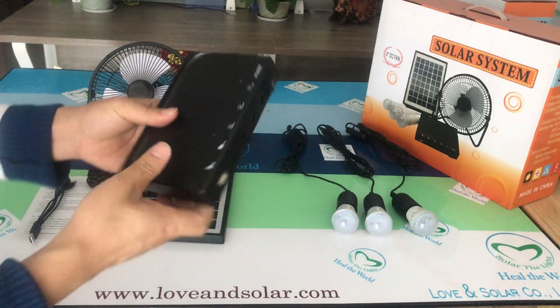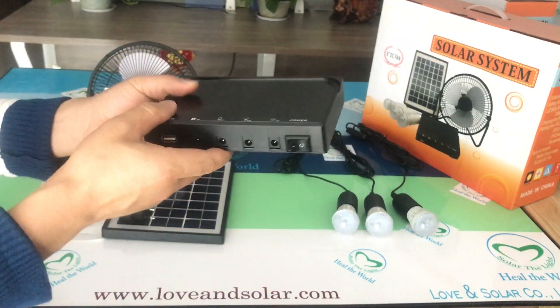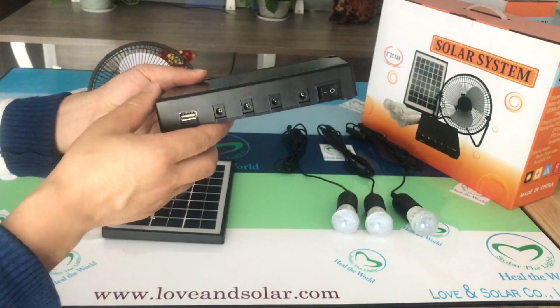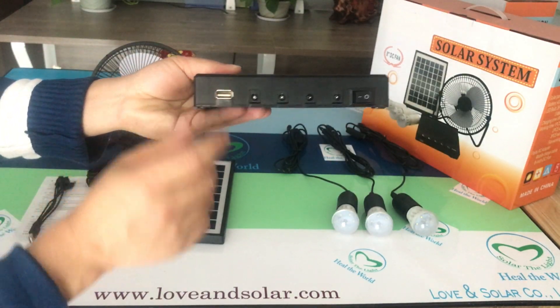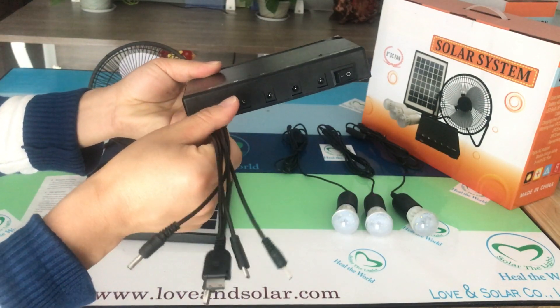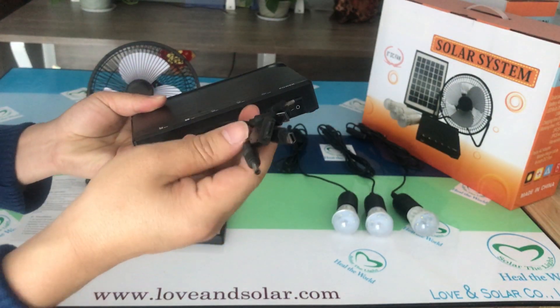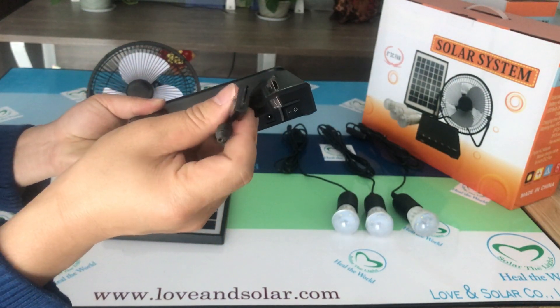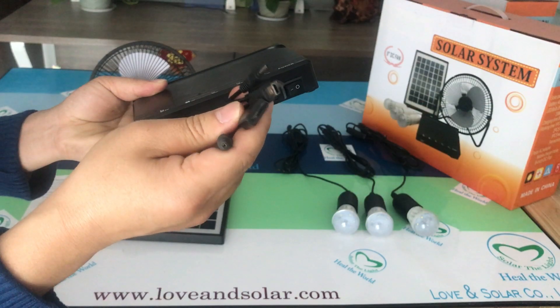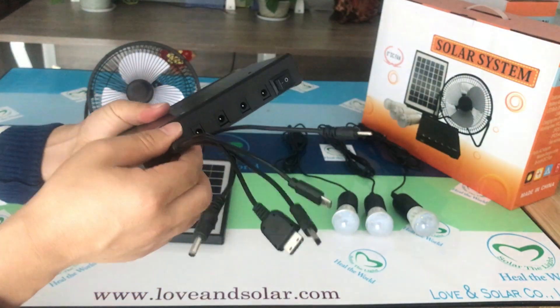Firstly, here is the battery case. The battery case has many different functions. This is for USB charging — to charge your phone, as you can see. For different cell phones and different electrical devices, you use different connectors.